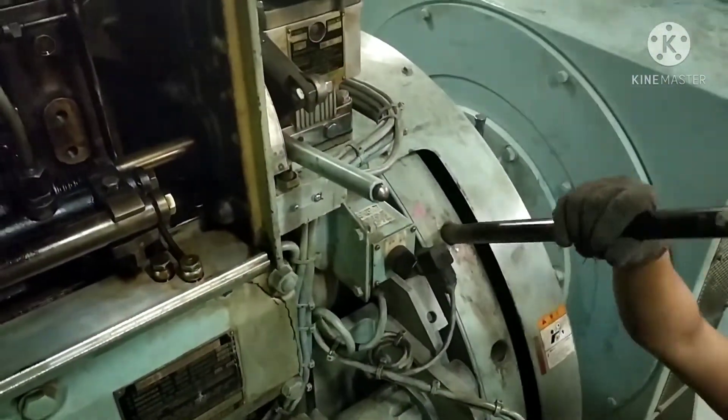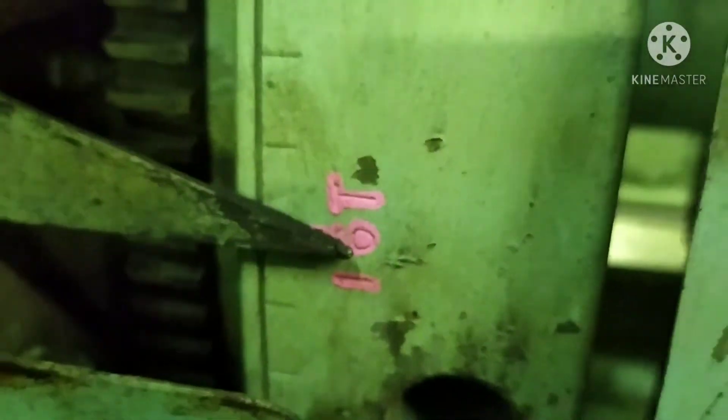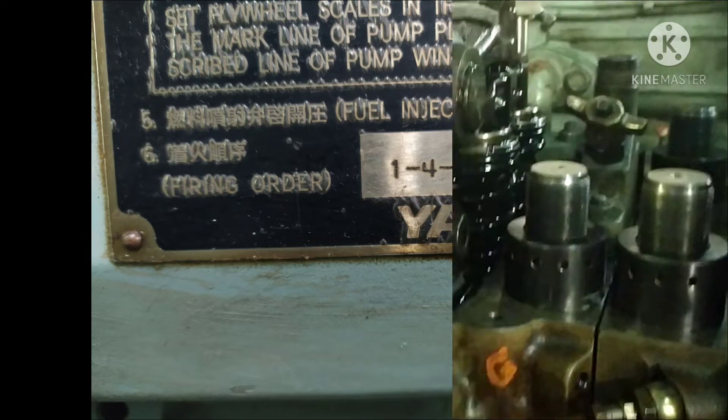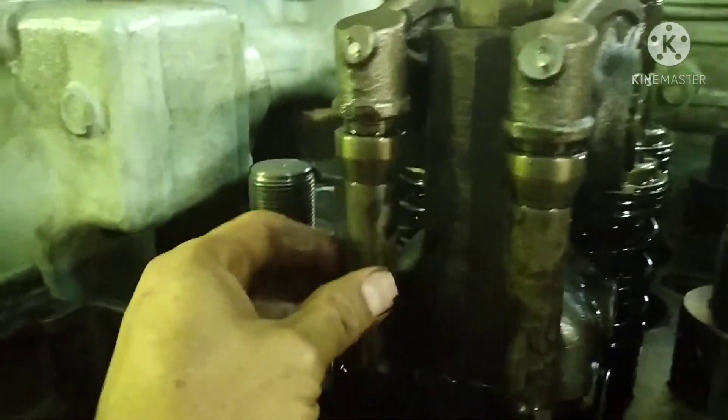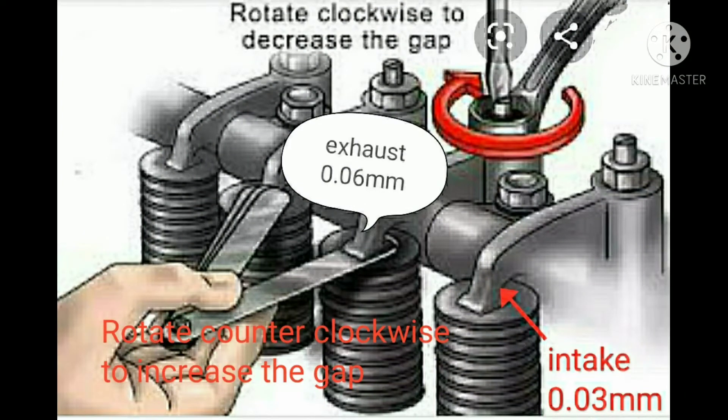Turn the flywheel to number one and six. The flywheel has now turned 480 degrees, and cylinder number six is on top dead center. The push rods of cylinder number six are free to move, confirming it is at top dead center, while cylinder number one is not moving. Check the clearance of the exhaust valve and intake valve, and if adjustment is needed, follow the same procedures as done for cylinder number one.